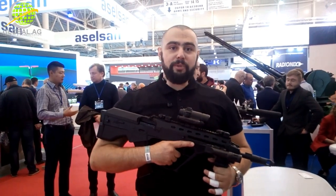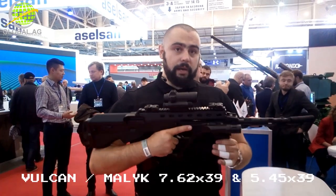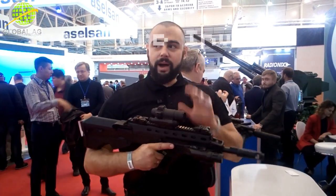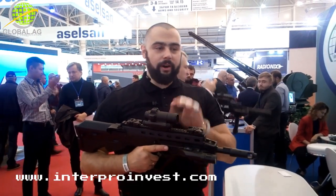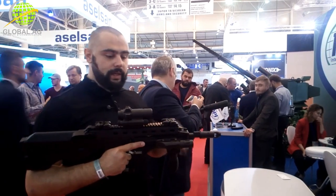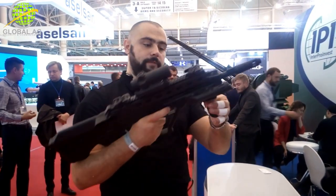Alright folks, the year of the bullpup continues here in Kyiv. We have another bullpup here — it is the Maluk rifle, the so-called Maluk rifle. It is a heavily modified AK-74 or AK-47 rifle. The gentleman right behind me holds the AK-47 version, and this is the AK-74 version, 5.45.